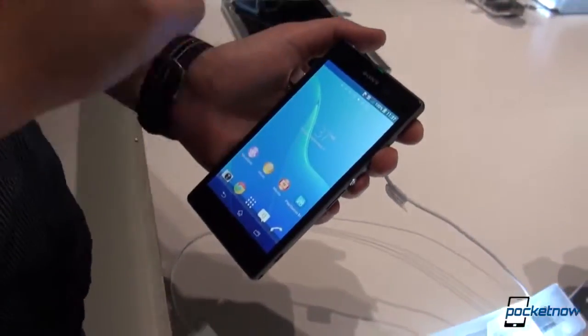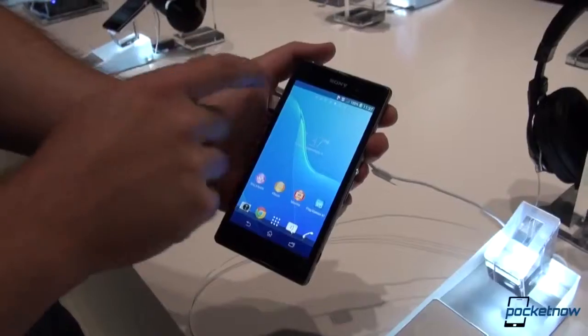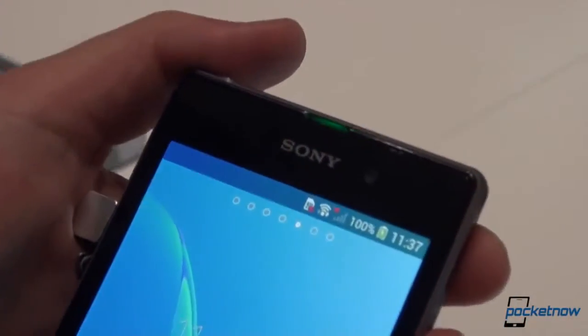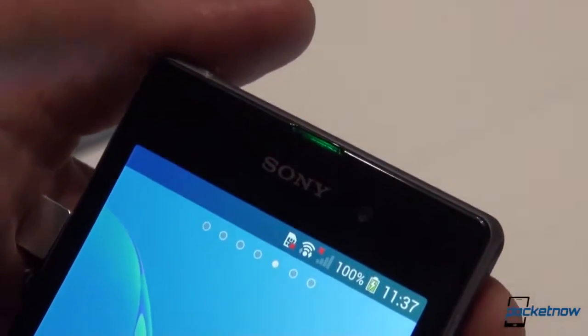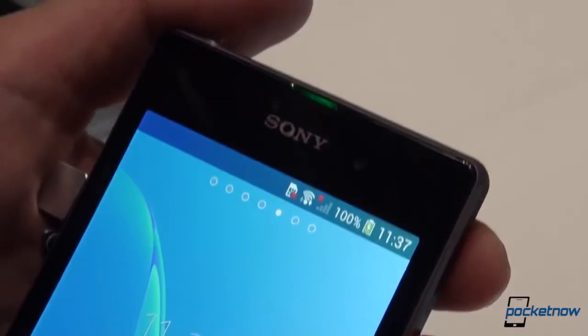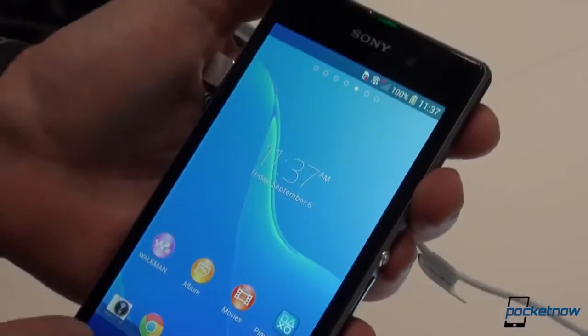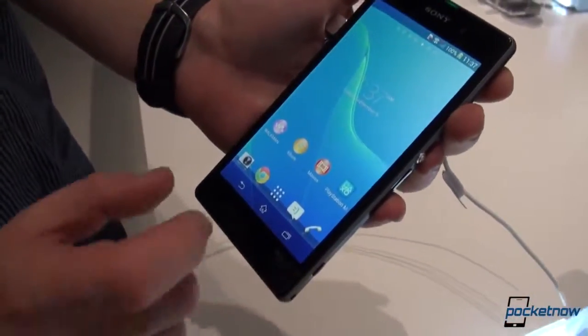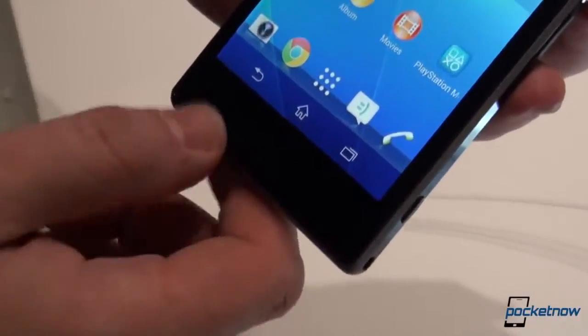Quickly going over the device, we have Sony branding, we have the 2 megapixel webcam up top, and something which is really nice that Sony executed nicely — that's an LED notification light, right now lighting up green, and hopefully there are more colors to it. There are on-screen buttons, so there's nothing here, which makes me unsure why Sony went with this huge bezel on the bottom since we don't have any physical buttons.